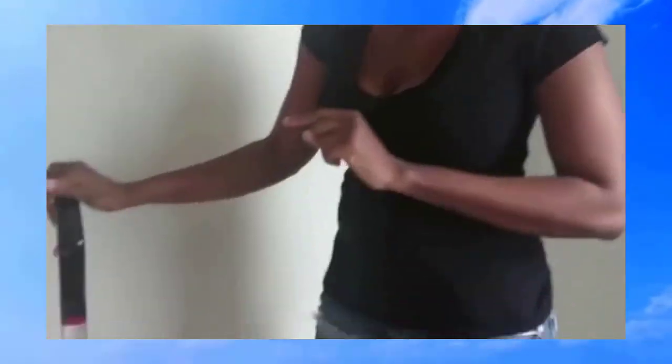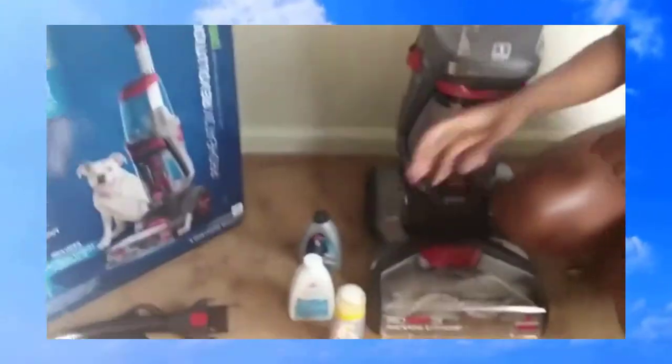I went on the website and they had a promotion going on: you can try it for 60 days, and if you don't like it, send it back and they give you your money back, including shipping and taxes.